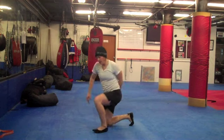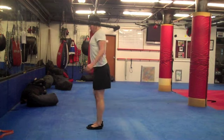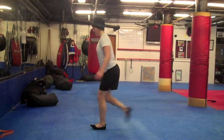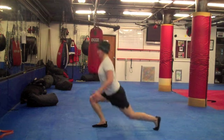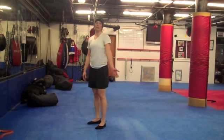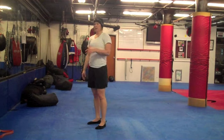Third one — reverse lunge. Another real basic exercise. If you have dumbbells, you can add those. 20 seconds on each side, or 20 seconds total alternating sides. 10 seconds rest, 8 times.